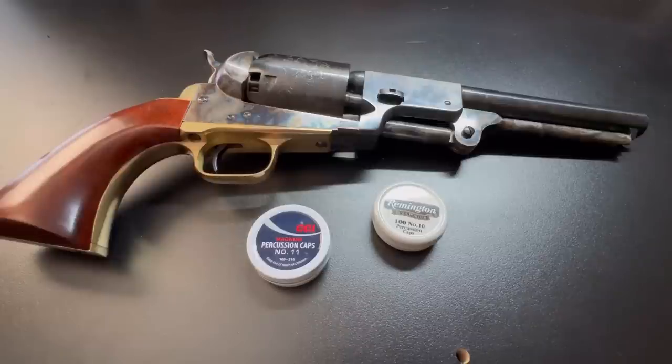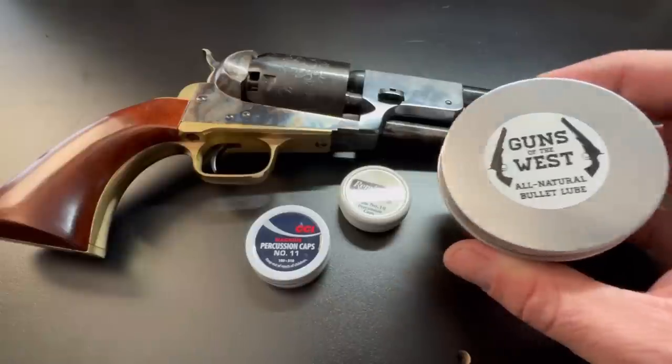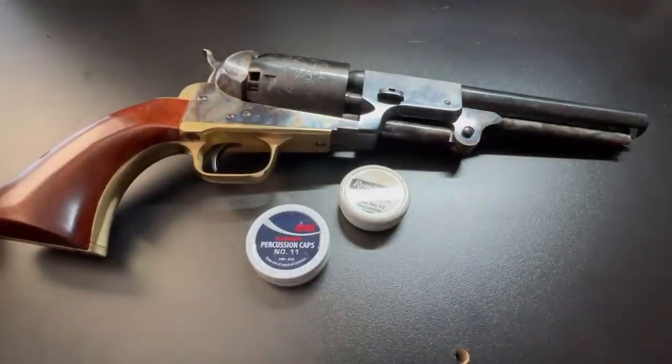I won't say lubricated felt wads or bullet lube do nothing to prevent chain fires. If a bullet didn't quite fit right, that lube or felt wad could be a good last line of defense, stopping a spark or flame from getting in. So while that's not their primary purpose, they can help. I typically use just bullet lube — I actually make my own, the Guns of the West lube, and there's a link in the description below.